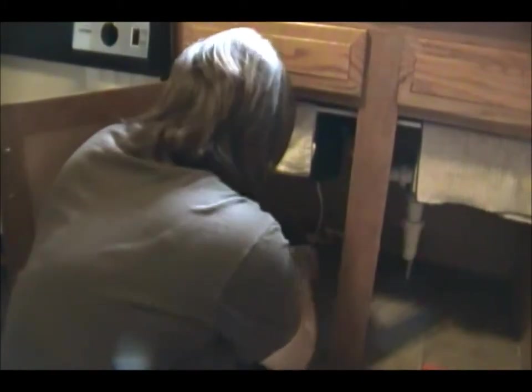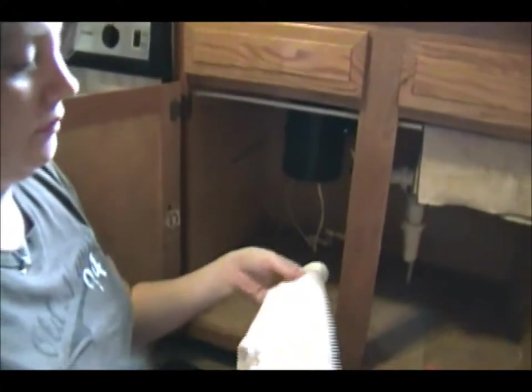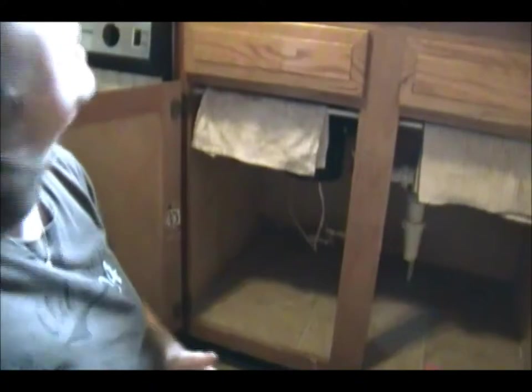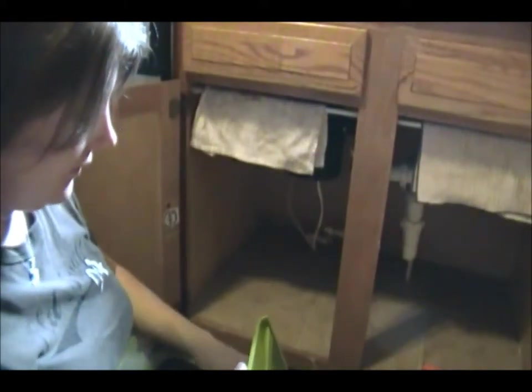I can clean it up because it's kind of gross. We have a garbage disposal and that's why organizing in here is very difficult because all the pipes can get in your way. All I do is throw the cloth up there and it's clean, it's drying, I don't have to worry about it.